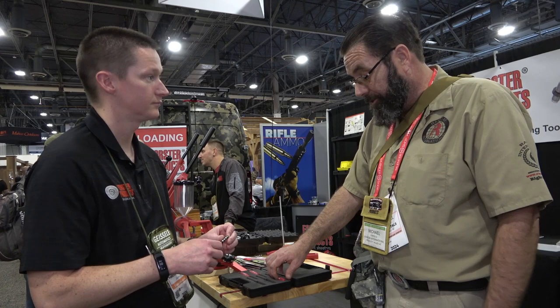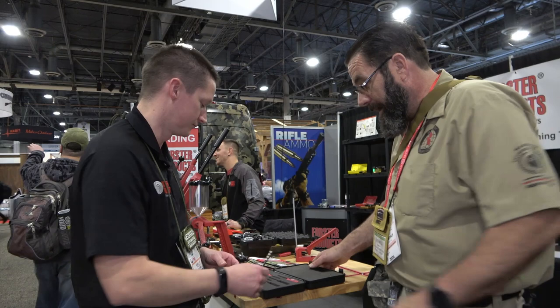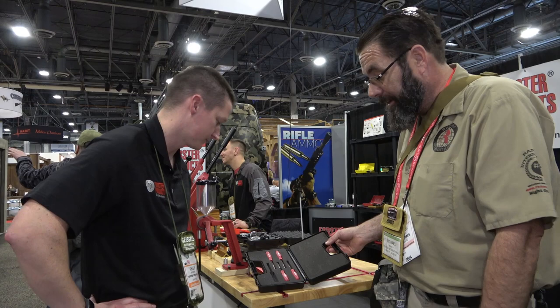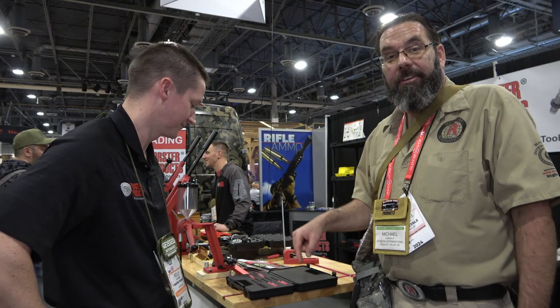This is a lot harder than brass, so these are not going to wear out — they'll last a lifetime. It's a great product, quick and easy to use, and it comes as a kit. We picked up the kit as well. It's a great measuring tool when you're designing custom ammo — precision ammo where consistency is the key. If you're not testing, you're guessing. This is your testing right here.